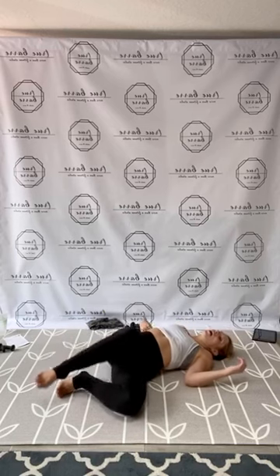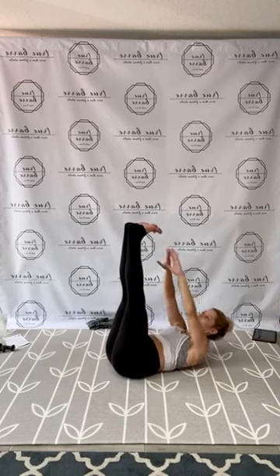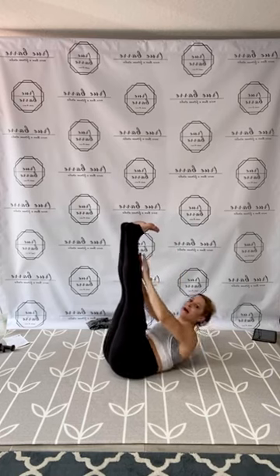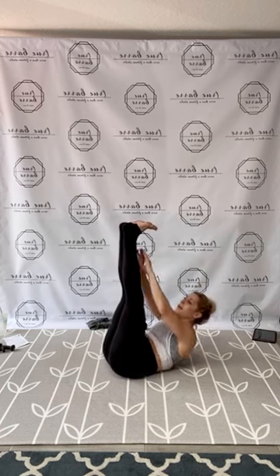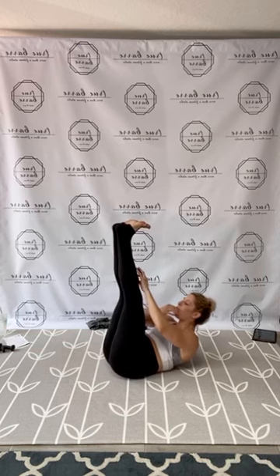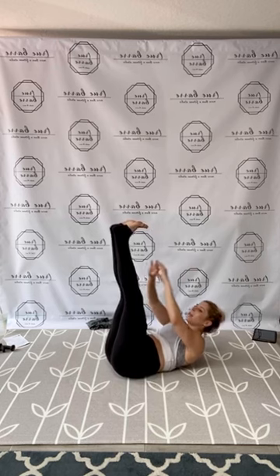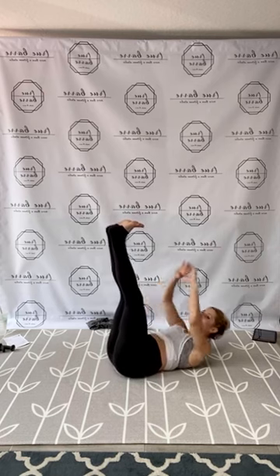Come on back. Take that nice toe tap crunch. Find your level, your modification and crunch. Let's work through. One, two, three, four, five — press out of the heel — six, seven — drive through the abs — eight, nine, lift it up, ten — chin over the chest — eleven, twelve, thirteen, fourteen, fifteen, and ten, nine, eight, seven, six, five, four, three, two, and one.